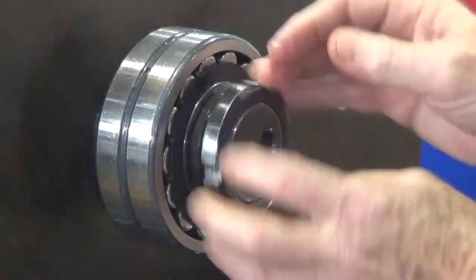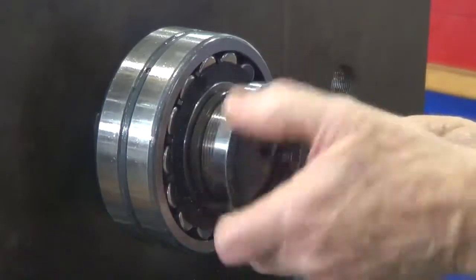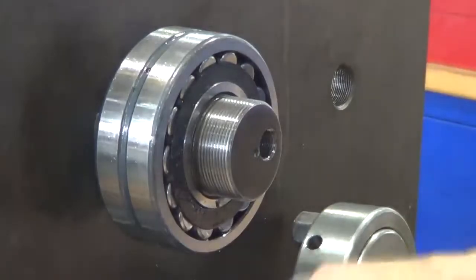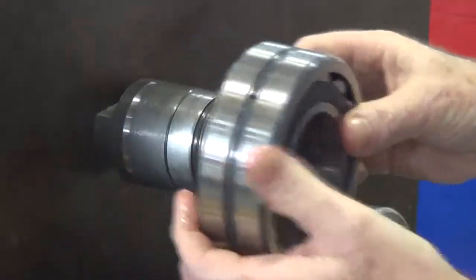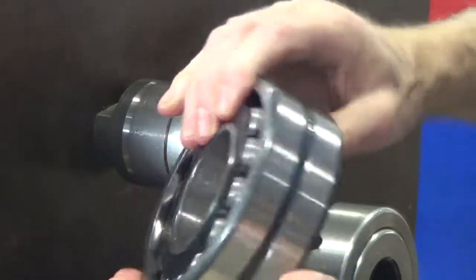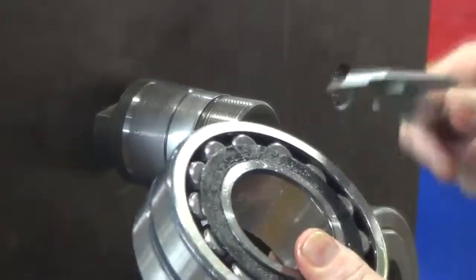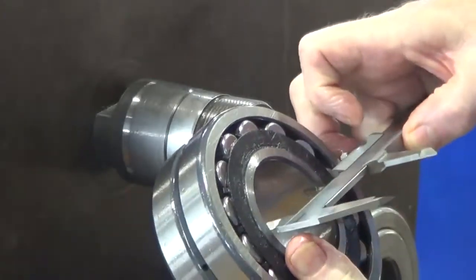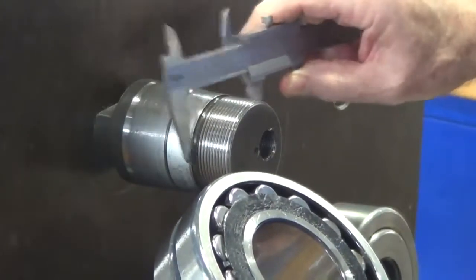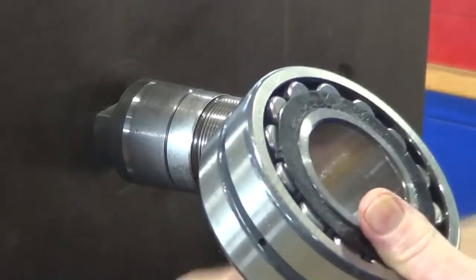That's the slotted lock nut that we're just undoing and screwing off now. Behind that there's a small spacer that pushes the bearing onto the shaft. Checking the internal bore of the bearing is important to get the correct size, but we'll do that a little later when we come to fit the bearing.